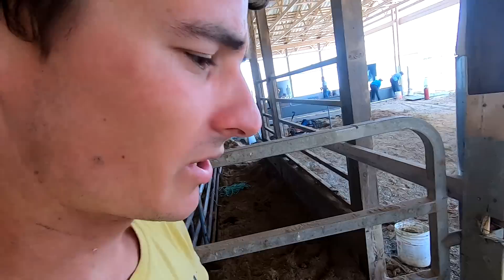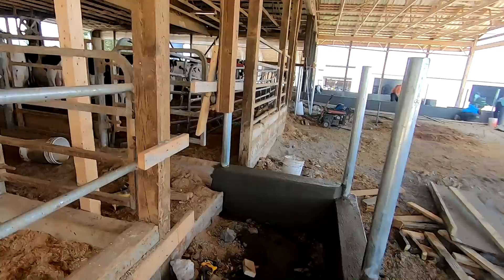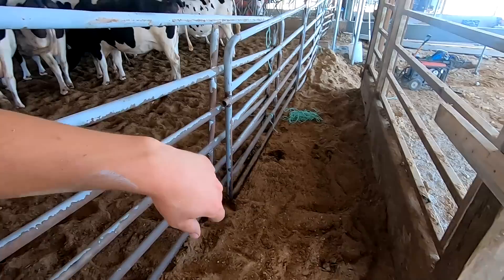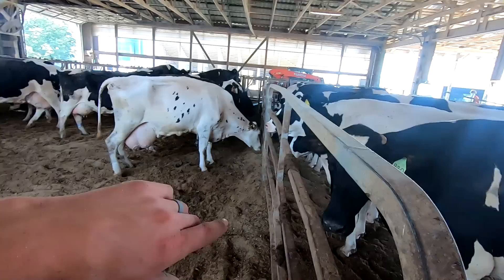Continuing to make progress on this building project. The guys are pouring curbs today — they just pulled these forms off, working at that front curb right now. Next thing we're going to need to do is tear the center wall out; that concrete's got to go. We just got these gates put in here, just a temporary fence to keep the cows back, and we're going to be able to pour this floor up past this line a little bit. We're going to be moving this fence line over to where that wall is now.